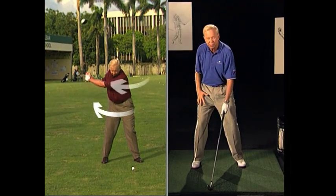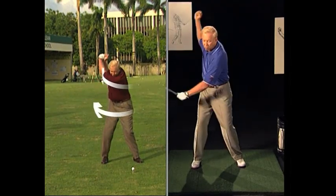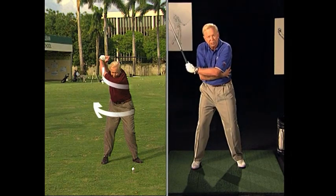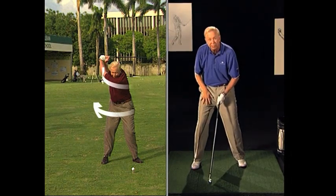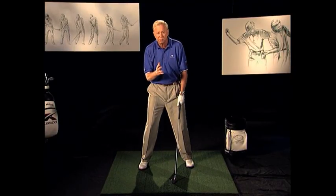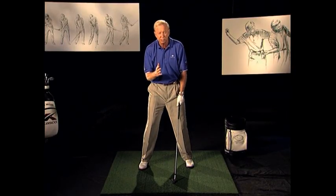That doesn't mean you're not turning your hips. It just means that you're far out-turning your hips with your shoulders. You'll feel a little tension in your left side, and you'll feel some loading into the inside of your right thigh. Those are great feels for your backswing and tremendously important.